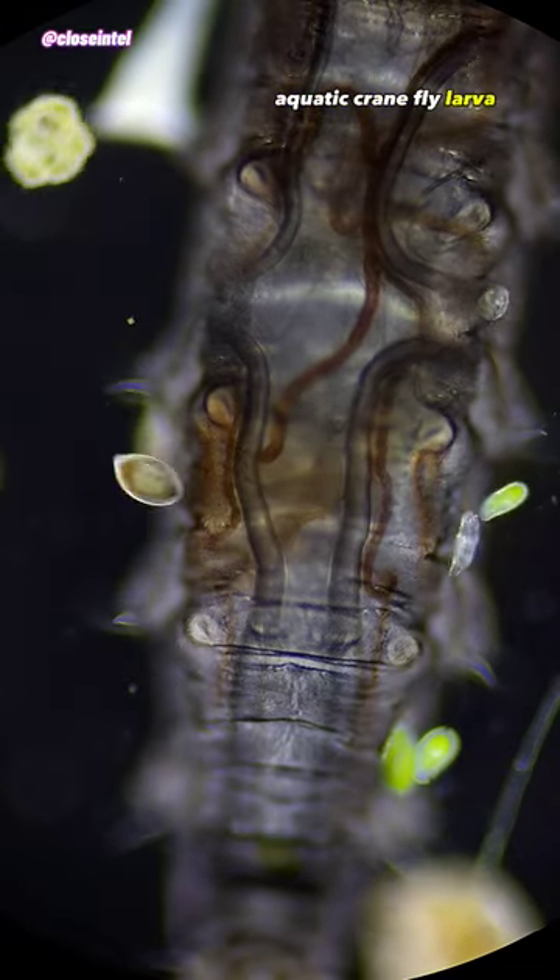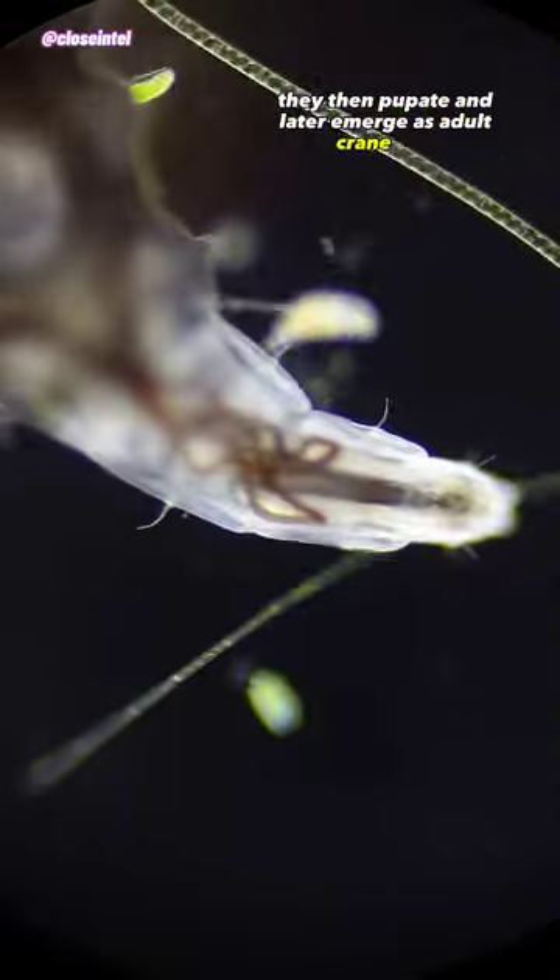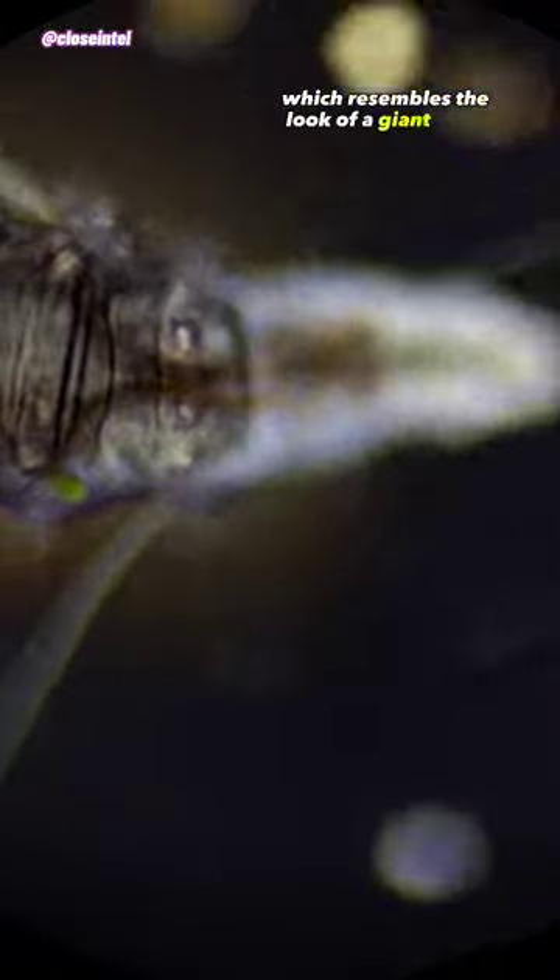Aquatic crane fly larvae feast on decaying vegetation, algae, or even small invertebrates like mosquito larvae. The larval stage of a crane fly can be as short as six weeks or as long as five years depending on the species. They then pupate and later emerge as adult crane flies, which resemble the look of a giant male mosquito.